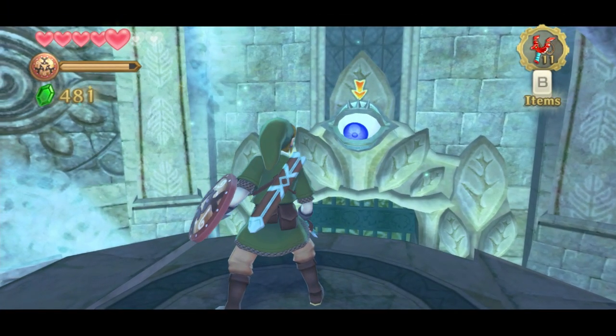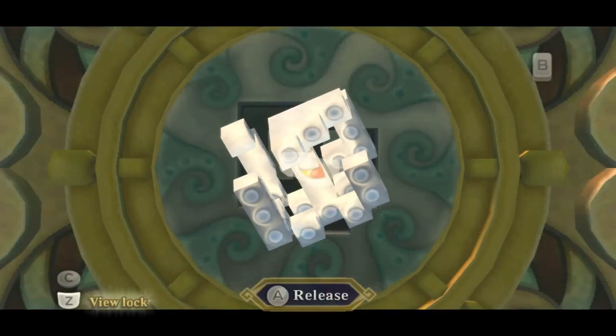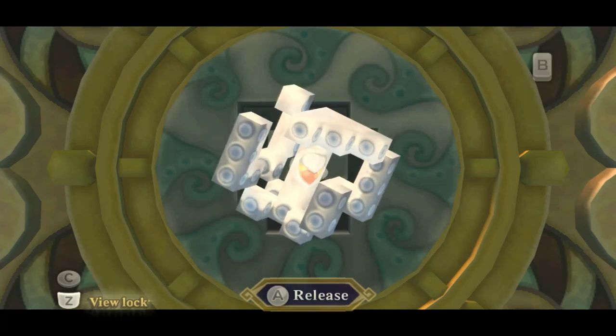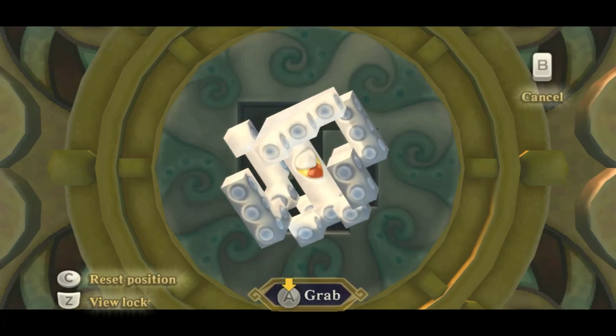You may need to angle Link in a particular way in order to deal with the spinny eye things in the first dungeon. Boss keys can be manipulated with a combination of the d-pad, right analog stick, and the L1 button. It is much smoother on a Steam controller.